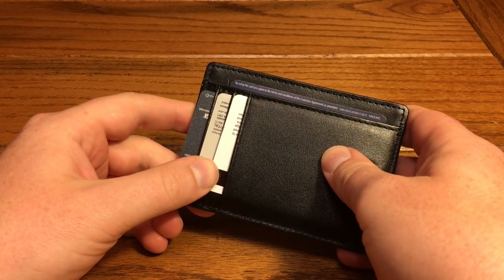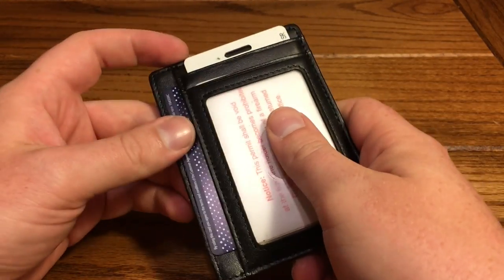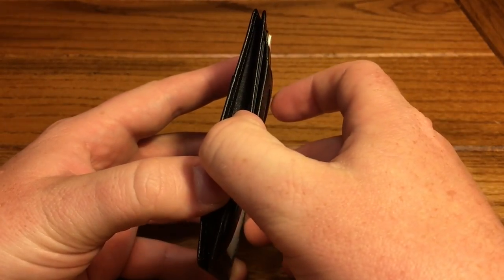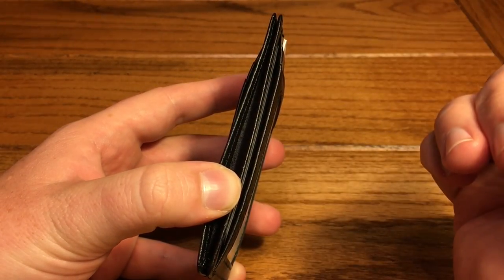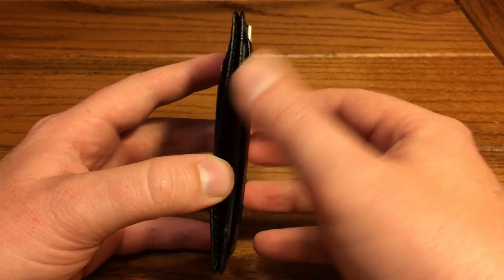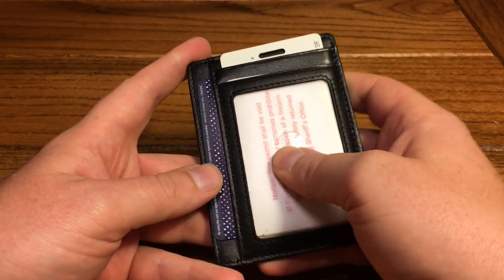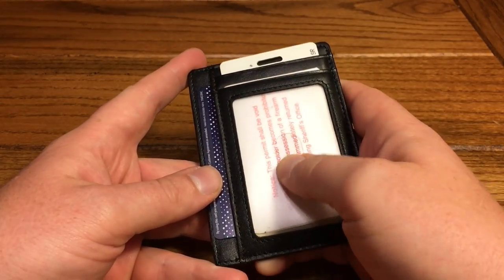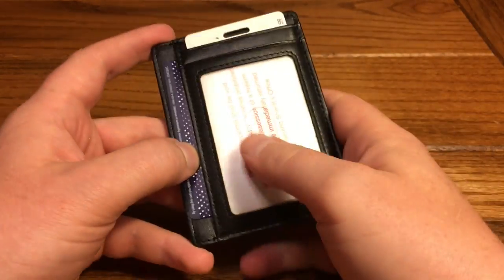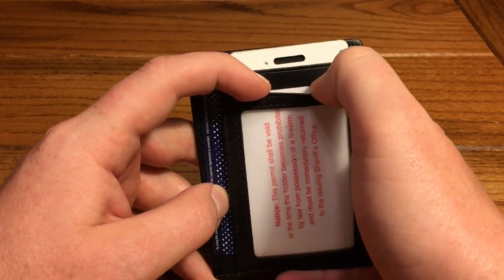We've got the wallet all loaded up here. We've got four cards on this side, an ID, and then a couple cards up top as well, and nothing in the middle, but there's still room to put a couple more cards or some currency. And it does still stay pretty slim — I'd have no trouble carrying this in a front pocket. This feature was missing from the other wallet: you can easily remove an ID from the ID window without having to try to pull it out from the top. You can just easily slide it up like that.